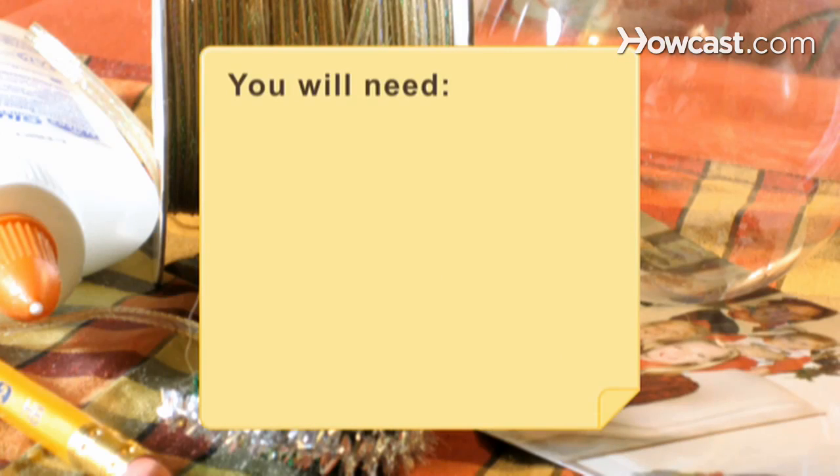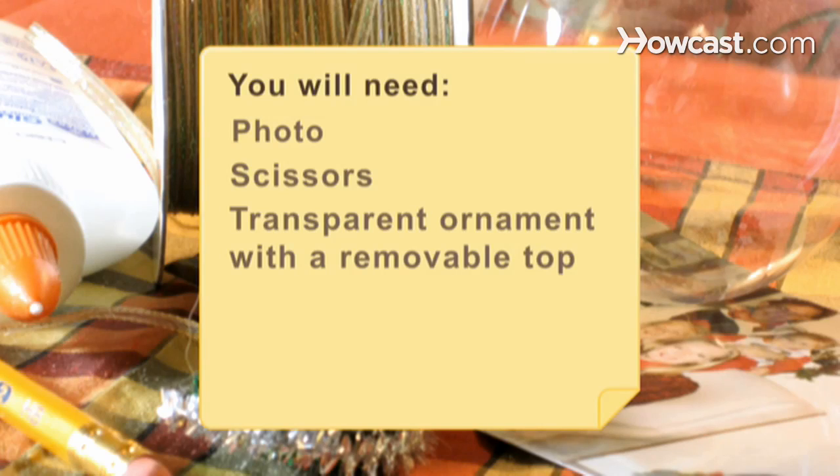You will need a photo, scissors, a transparent 6-inch ball ornament with a removable top, a pencil, a cotton swab, glue, decorations, acrylic paint, a paintbrush, and ribbon.